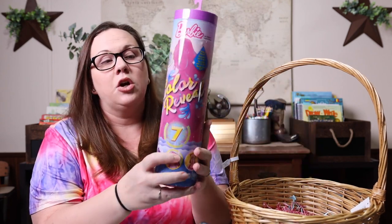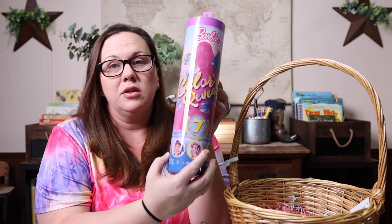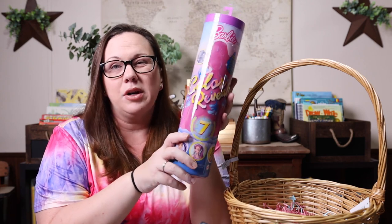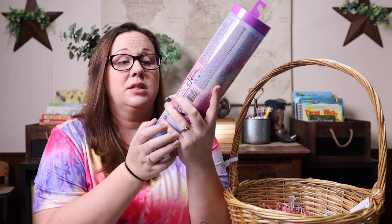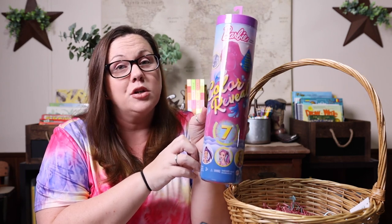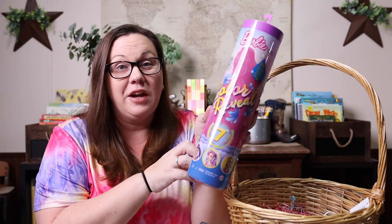The last thing I grabbed was a Barbie Color Reveal Mermaid. I thought this would be a fun toy for her to have something more on the fun side, since I did get a handful of educational things. You just add water and it reveals its colors — it looks like there are seven surprises inside. I have never owned one of these, but it looked like something she would have fun with, and it could probably go in the pool since it has to be wet to reveal the color anyway.